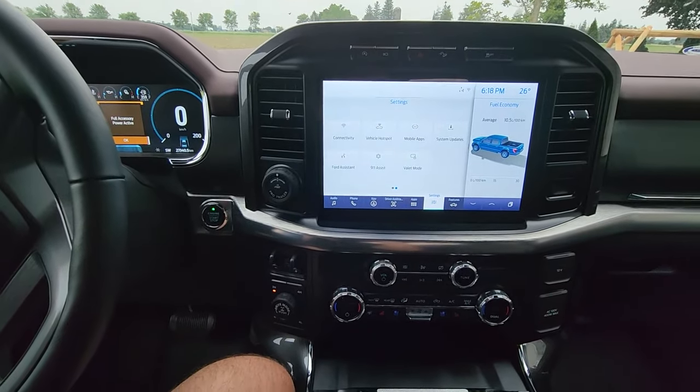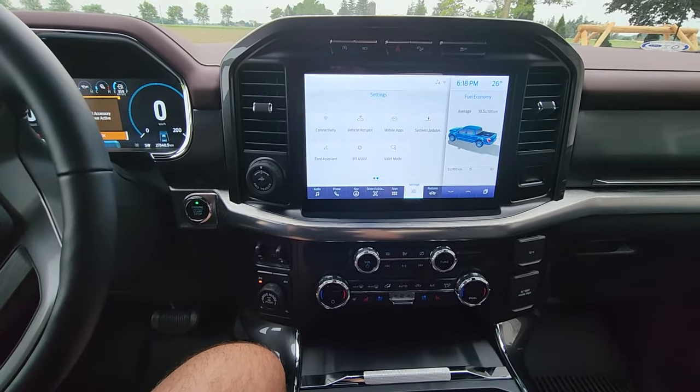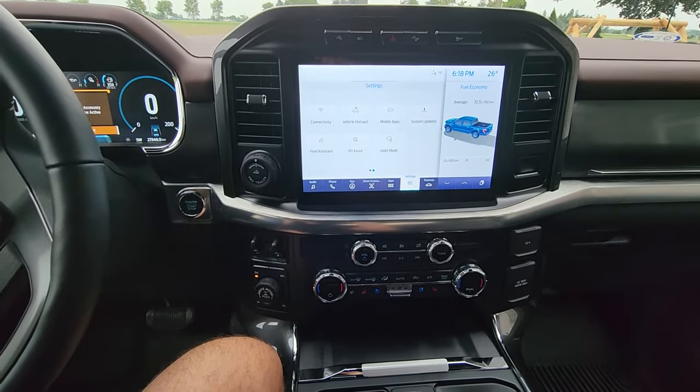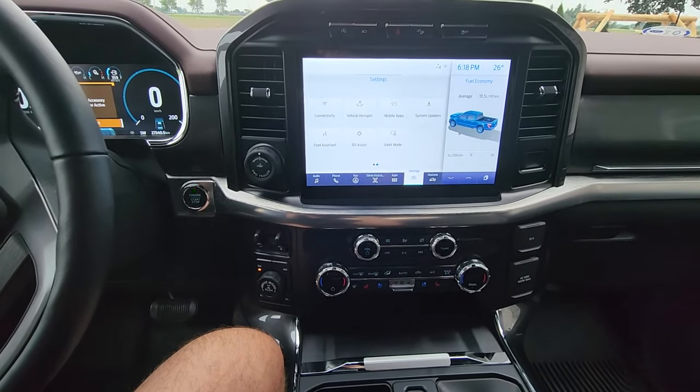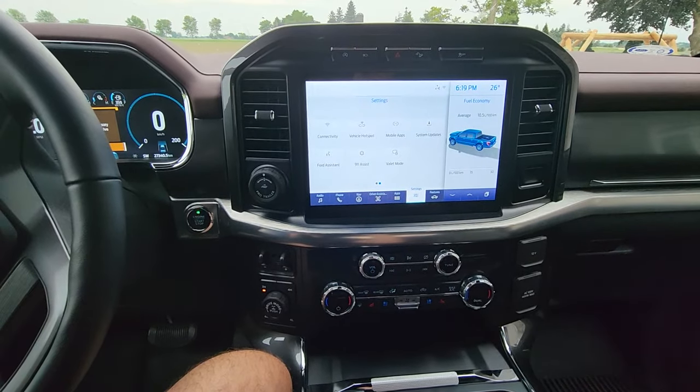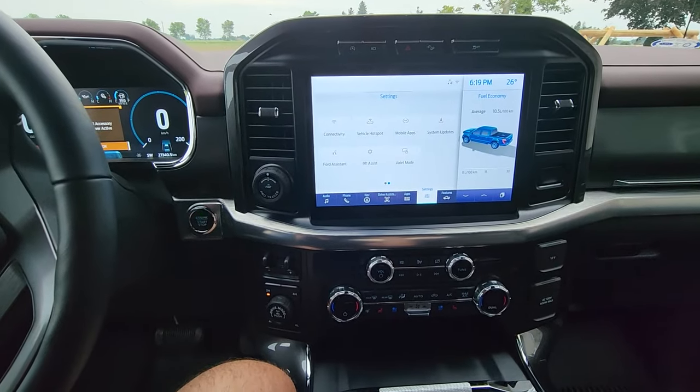Got a Ford vehicle equipped with SYNC 4 or SYNC 4A? Here's what I've been doing to get a ton of updates coming down to my truck over the air really quickly. I wasn't getting any updates on my vehicle, but since I started doing this the updates have been coming down like crazy. So far I've got four updates in the last three days, just to give you an idea.